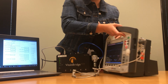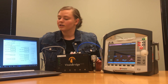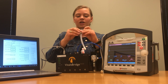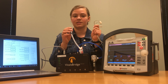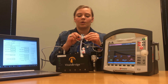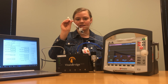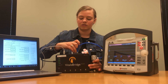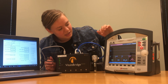Once you have that plugged in, set it aside for a minute. Then take the CO2 adapter that comes with your VitalsBridge — it has triangles on one side and no triangles on the other. Take each of the two little boxes from the cable and match the sides with triangles to the triangles on the adapter; they should snap into place. Then take that adapter end and plug it into the little box that says CO2 out.